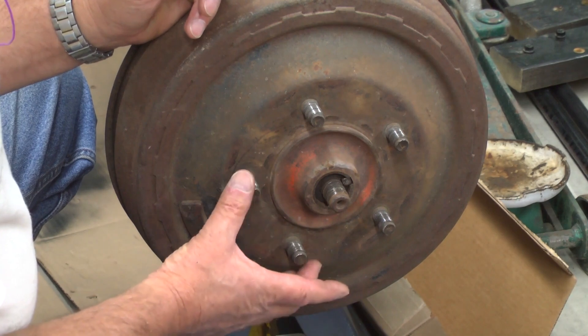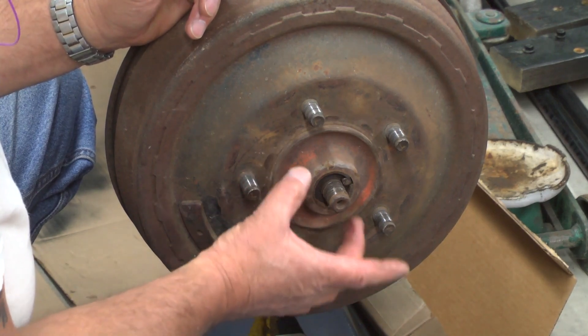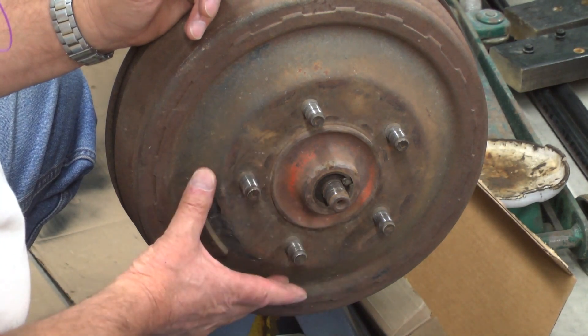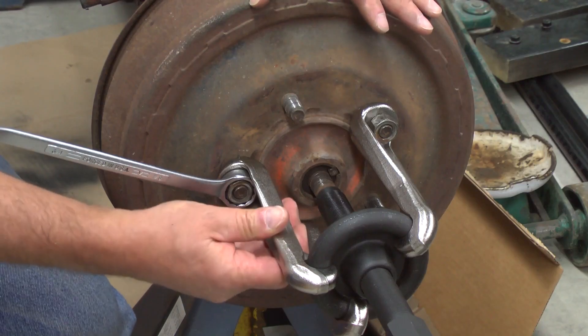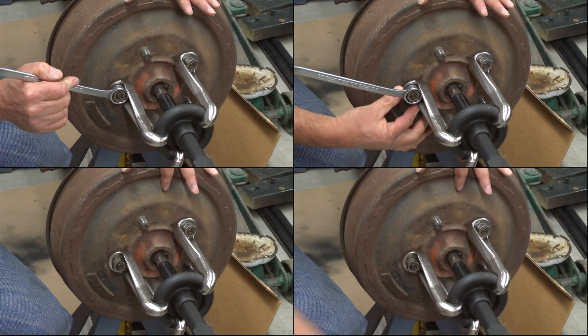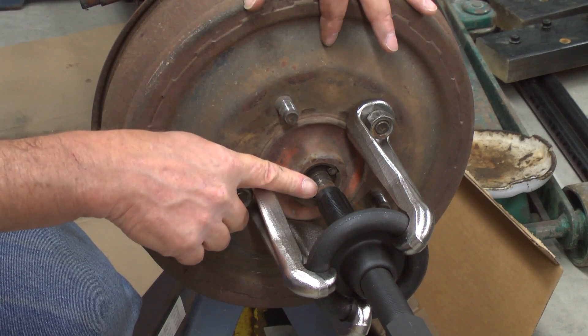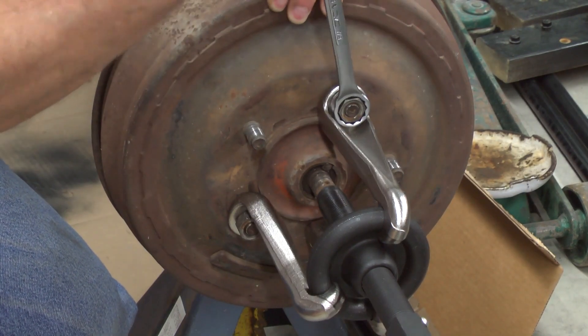I'll be installing the hub puller 7394 and removing the drum and hub as an assembly. With the arms aligned properly and each one of the nuts seated, the stem should align directly with the center of the axle shaft. This was the left side of the vehicle.